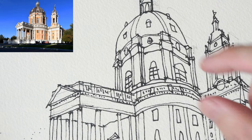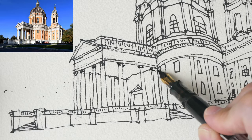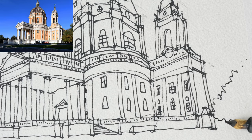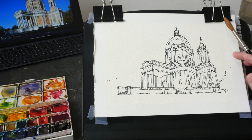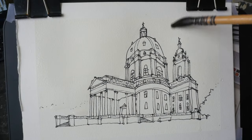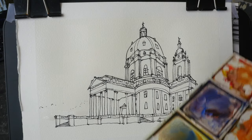By the way, this timelapse video is actually a condensed version of the 40-minute full-length video that I've made for my patrons. If you want to watch and learn how I sketch this in real time, do consider supporting me on Patreon, which is a subscription website where you can pay a certain dollar amount to support the artist that you like.